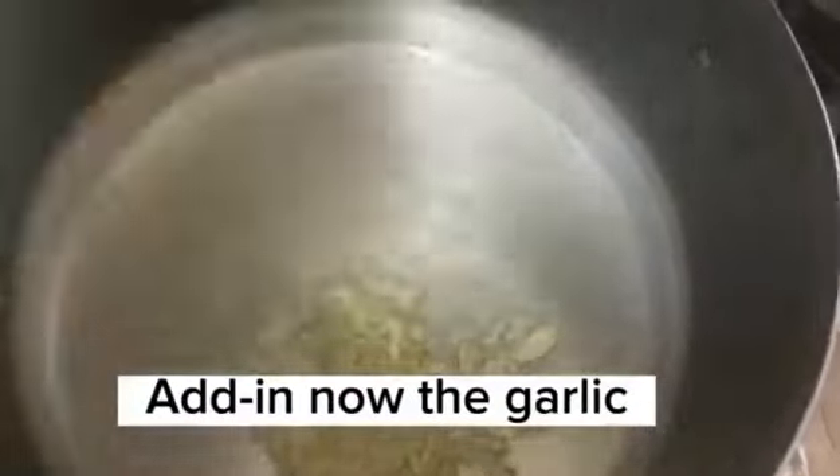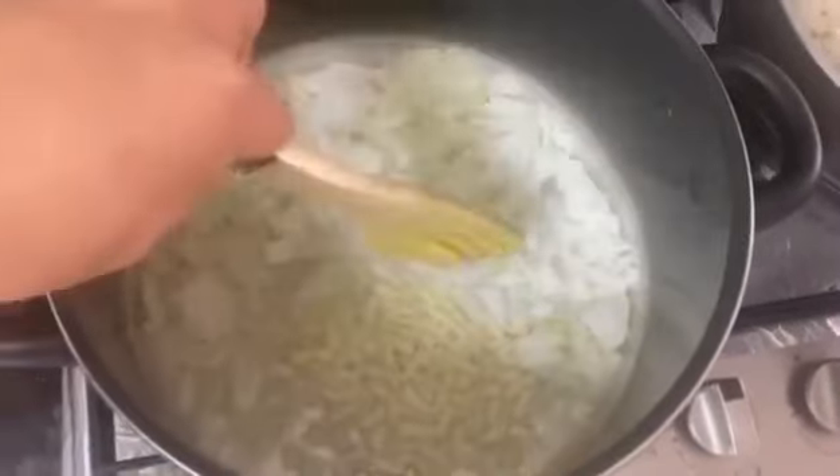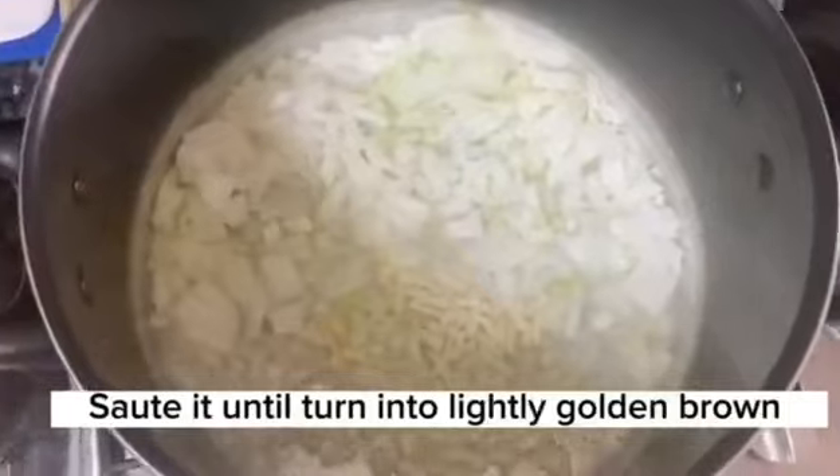Add in the garlic. Next, we add the onion. Saute it until it turns lightly golden brown.